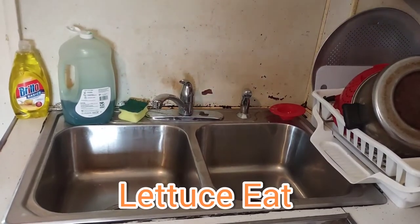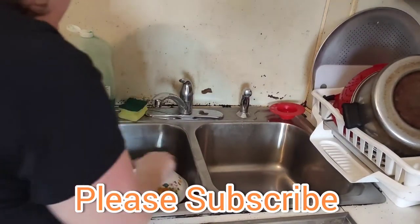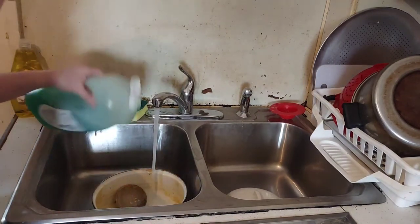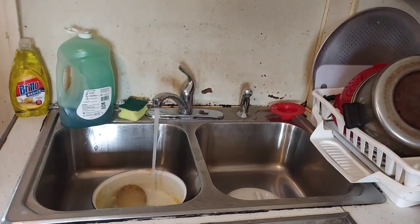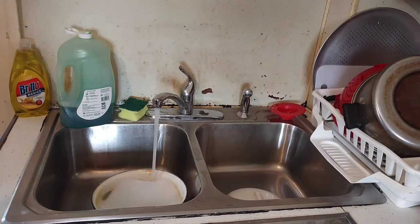I'm going to do a demonstration on how I clean my Dutch oven. I'm going to get it filled up with some hot water. I'm going to take a sponge and just wash it gently. I've used foil and SOS pads on my Dutch oven and it doesn't scratch, so you can use these. This is a very good Dutch oven — it's by the Pioneer Woman.